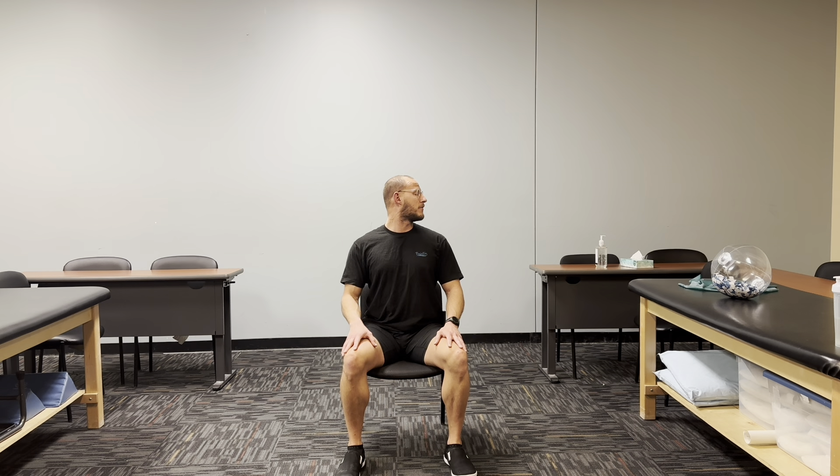This next exercise is some simple yeses and nos with our head. We did rotation, now we're going to nod yes — all the way up and all the way down for five reps. Good. And now we're going to do nos — all the way, feel a good stretch in your neck all the way. Make sure we're breathing through, don't hold your breath. Two, three, and four. Last one. Good.